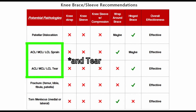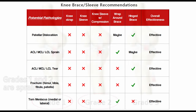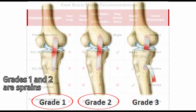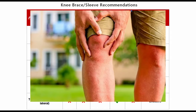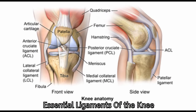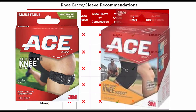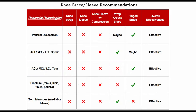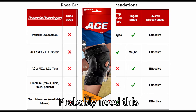For ACL, MCL, LCL sprains — or any knee ligament including the PCL — sprains sound worse than they are because the ligament isn't completely torn; it's still intact and provides some stability. But it typically hurts and is weaker than 100%. These ligaments are essential for knee stability, so protection is important. A knee strap or sleeve won't be enough support. For a minor sprain, a wraparound brace can work. For a full or higher-grade tear, a hinge brace is a better fit to provide stability until you can see a physician.